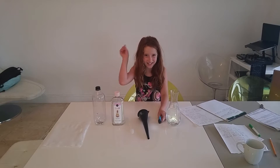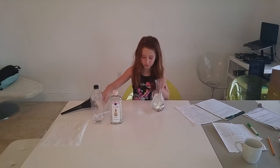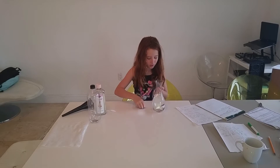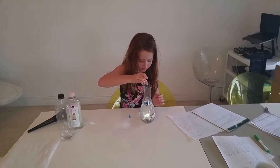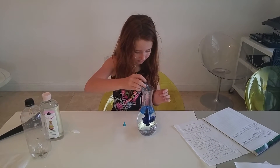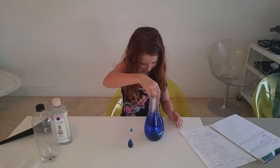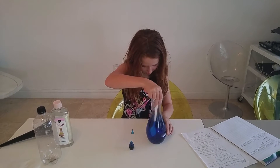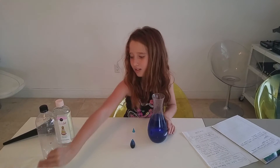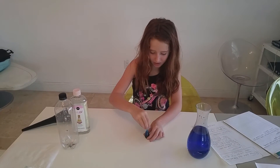So, let's get started. First, you take your blue food dye and you add it to the jug of water. Then you stir. You see how that's nice and blue? I'm going to set that to the side for now.